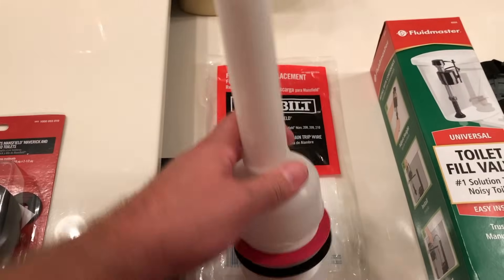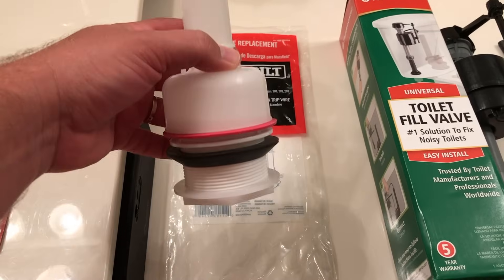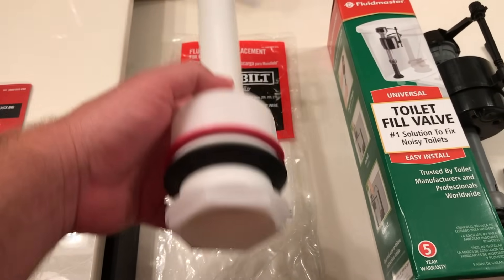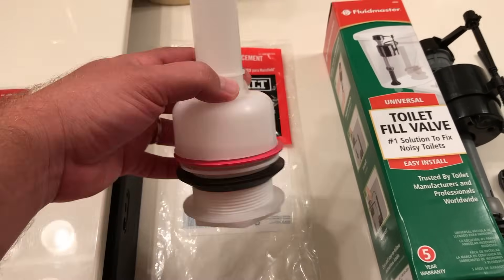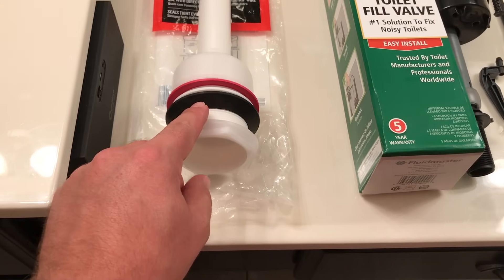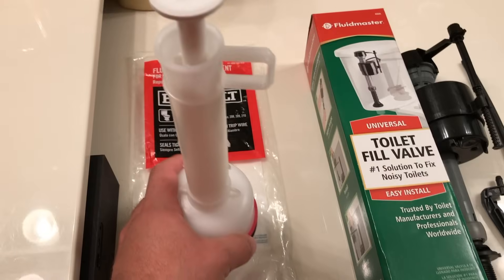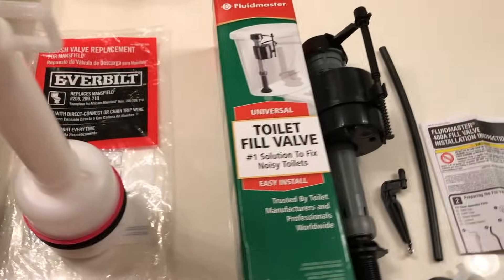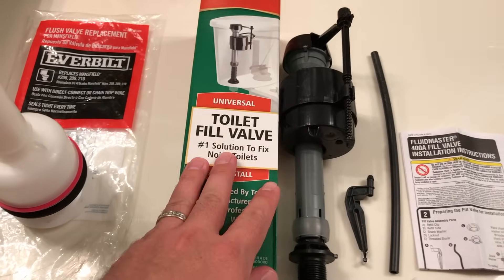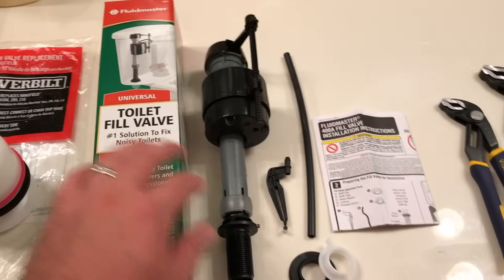The next piece you're going to need is the flush valve. This is for a Mansfield toilet — I bought an Everbuilt here. This piece is going to cost you about eight bucks. When you take it out of the package, the only piece that you really need to remove from this is the hex nut at the bottom, and we'll go over that a little bit later in the video. While I'm in there, I decided to go ahead and replace the fill valve as well, so I bought a Fluid Master.